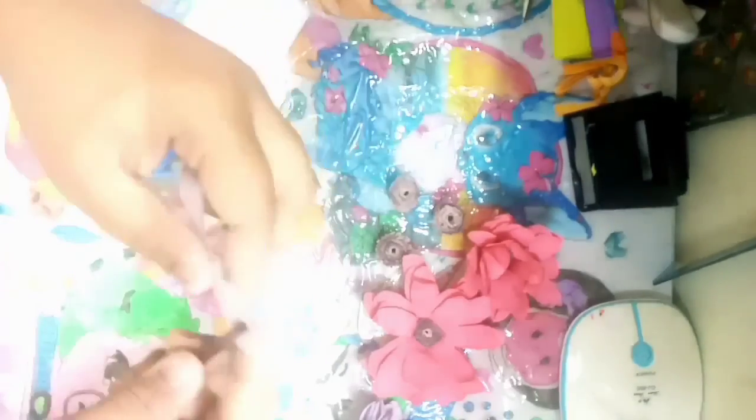Once you're finished with the center, it's time to make the outer part of your flower. For this you can do it however you want. I didn't really use paste until it came to the very end, but you can use paste right through — it's up to you.